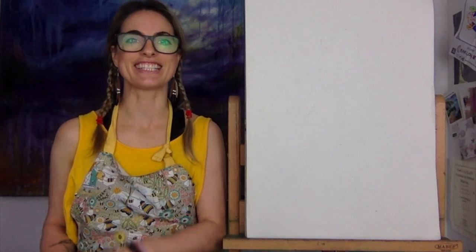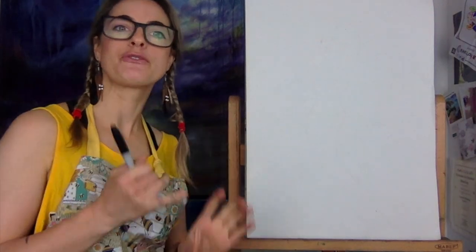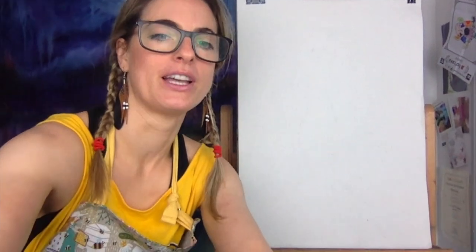Hi everyone, Emily here. Today I'm going to show you how to do a mermaid. It's also for Holly and Electra. So I'm just going to move this up. Let's go.